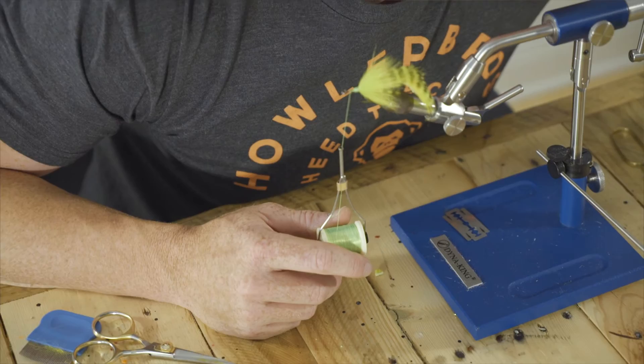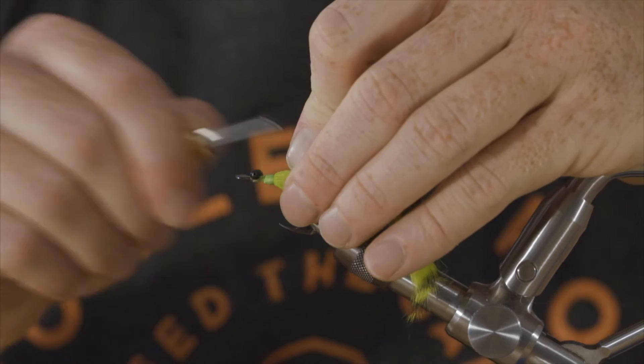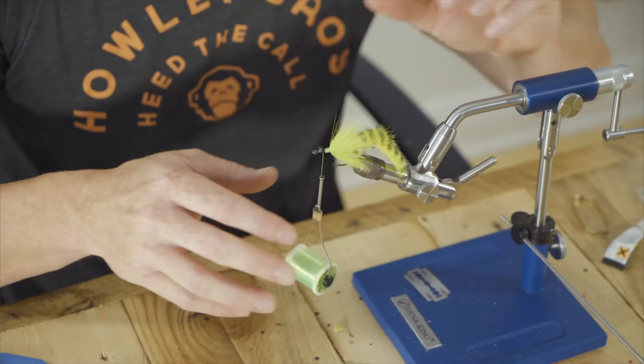Next, we're going to use our medium bead chain — which, of course, I didn't get out ahead of time. That would be preparation, and preparation would make this better, and we certainly don't want that. Figure eight these in there. Take a little bit of zap gel, a little dot there. You can also use the Loon Hard Head right here — works well.